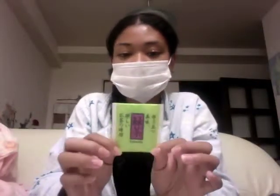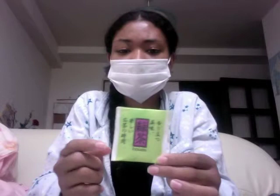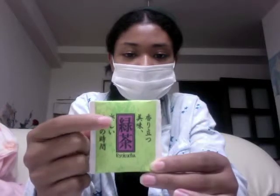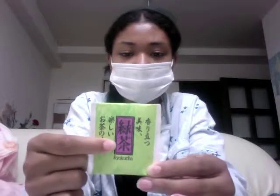What I already had was green tea. If you go to the 100 yen store and you see a whole bunch of tea, usually it's written in English what kind of tea it is, but in case it's not, just look for these kanji right here. This is the kanji for green and this is the kanji for tea. So this is green tea.